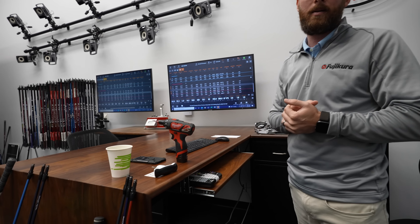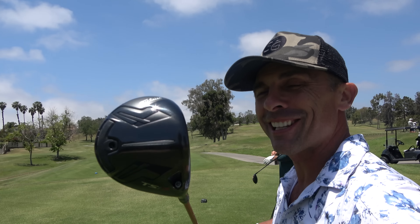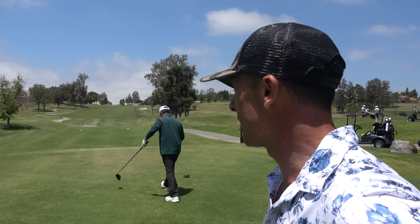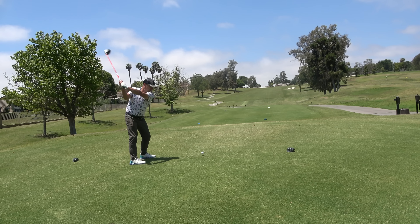All right, out here at Shadow Ridge, trying out for the first time on course the Ventus Red on my TSI 3. I feel good. I feel confident with this thing.